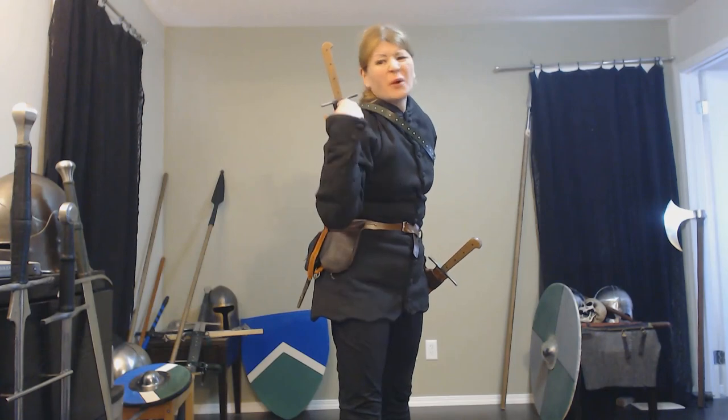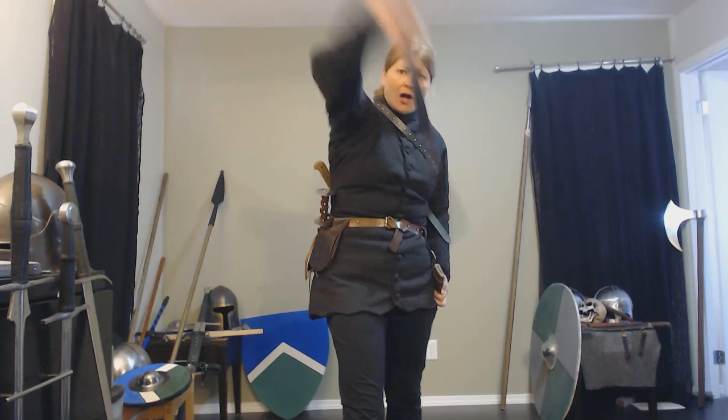Don't wear a scabbard on your back. Keep it ready at your side. If there is a surprise attack, a quicker draw will help you survive.